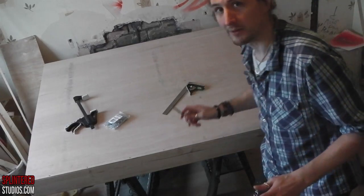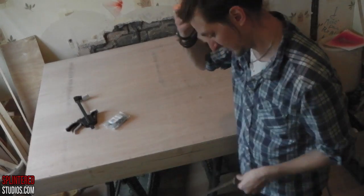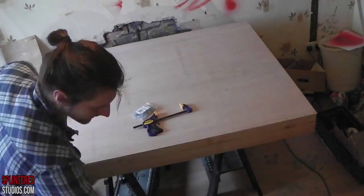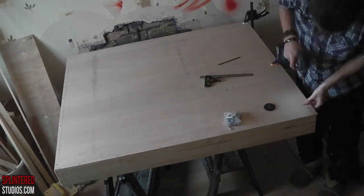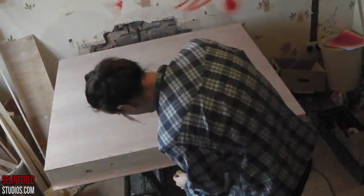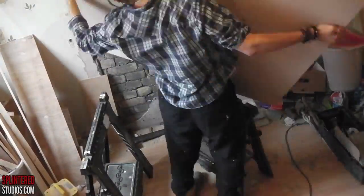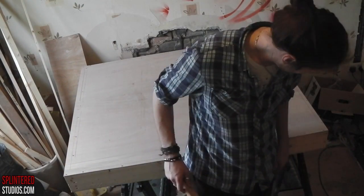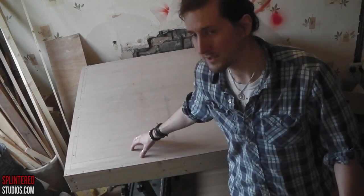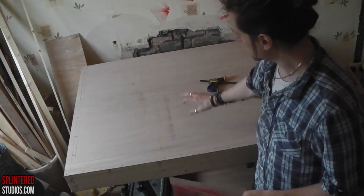There we go — just a bundle of screws done there. Excellent. Now I'm going to do the same to that side and the top — just do the same thing, screw down and that. And that is how you make a box. Now I'm going to put some fragile tape on this. I use a stencil, so mark it fragile, put the address on, and that's it.